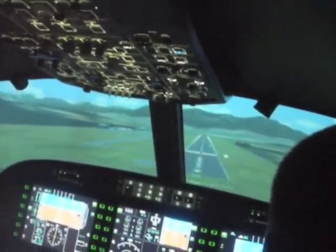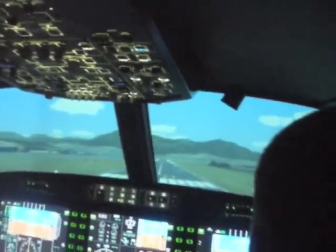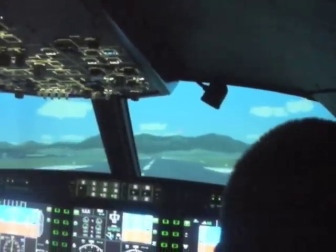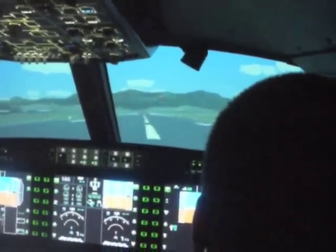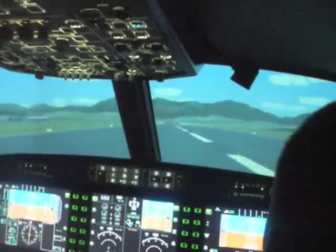Just keep it coming down — it's levelling off. Level off. Look at the end of the runway. Just don't let it land too hard. There you are — landed. And you apply a little bit of brake and the aircraft will come to a stop.